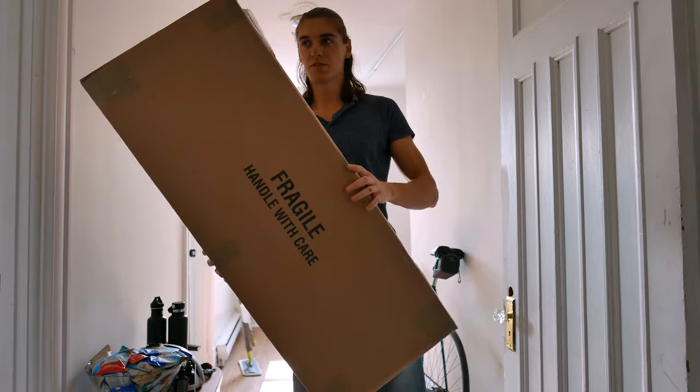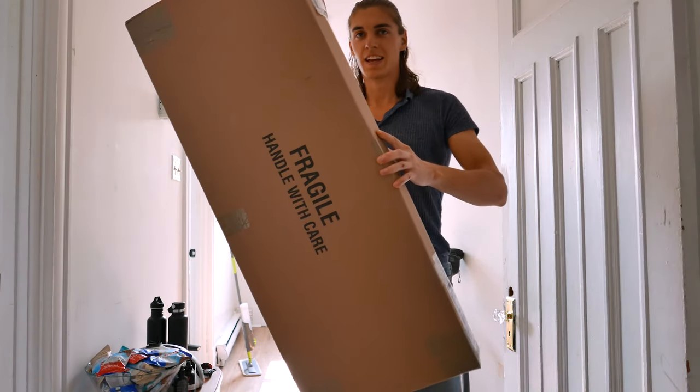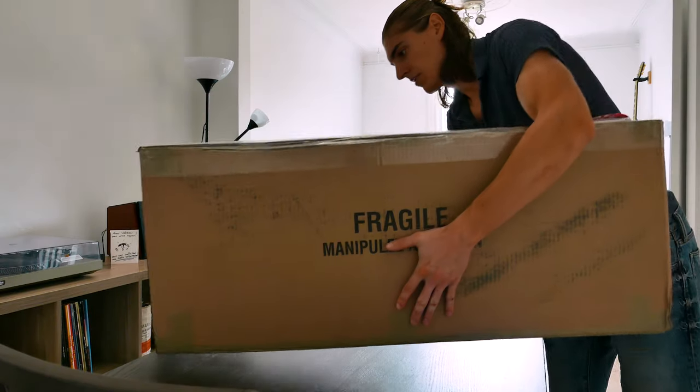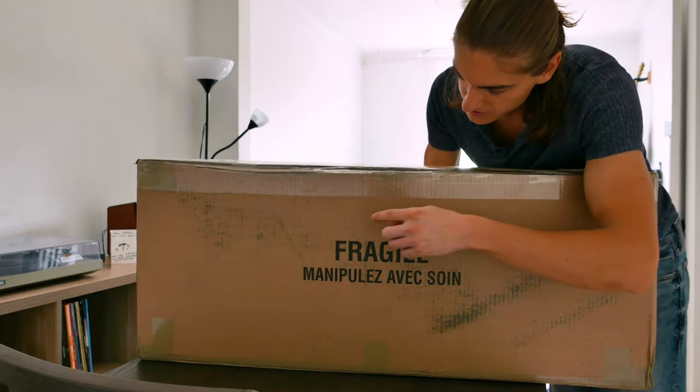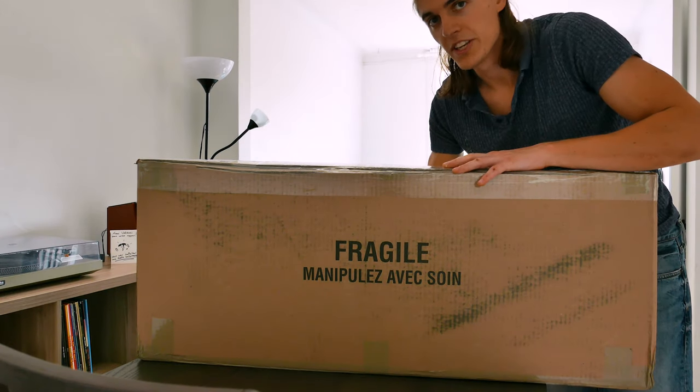Hi my friends, I'm just back from climbing and look at what I just got here. Well actually you have no idea what's in there. Let's take a look. You can see it says fragile, 'manipulé avec soin', which means we're gonna be careful with it.